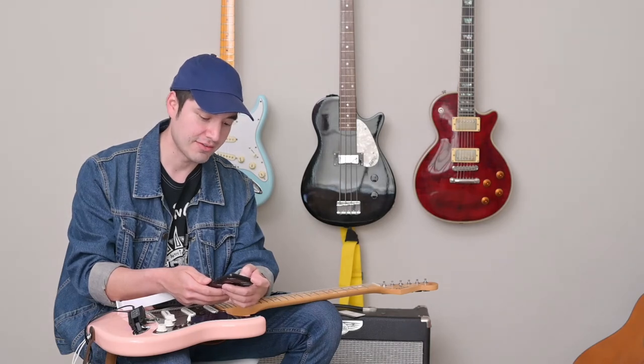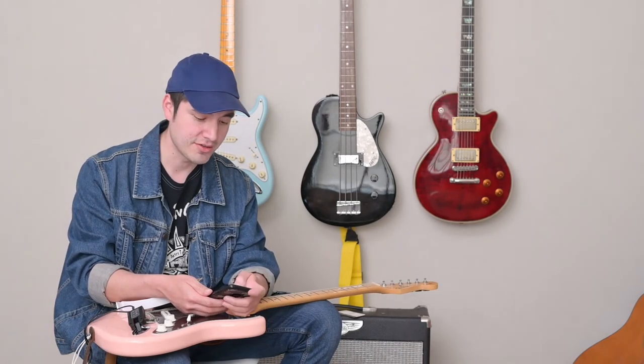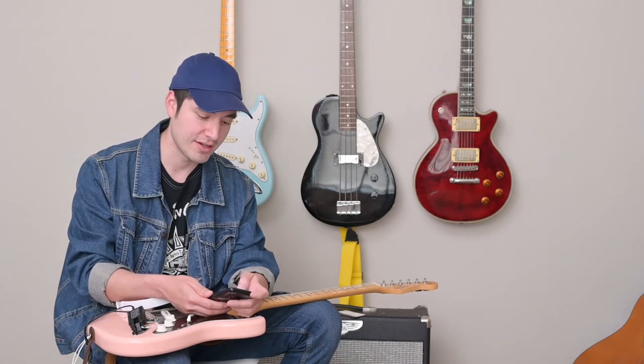So instead of letting everybody know what you're working on, or having to get your interface ready and your computer set up, you can just go ahead and do this and you'll be ready to go. So let's go ahead and see how that works out.